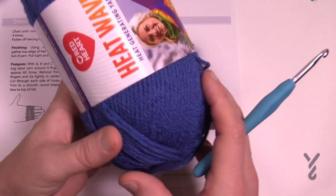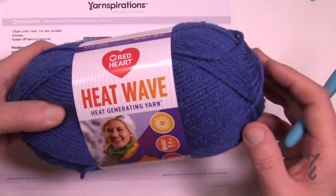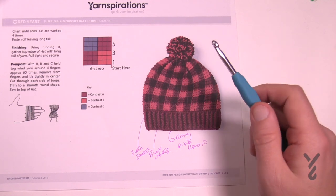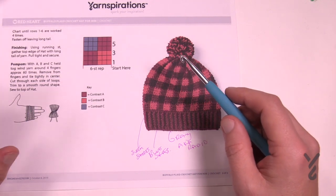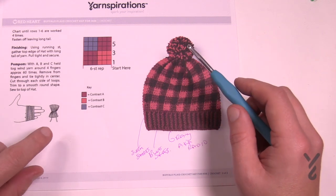I wanted something more in the darker blues family. You'll find this in different retailers, also on Yarnspirations.com. It's a 5.0 mm, size H crochet hook in order to play.